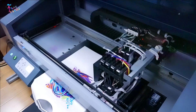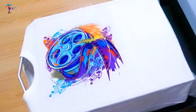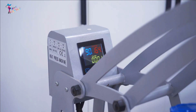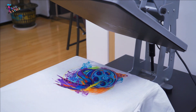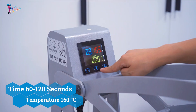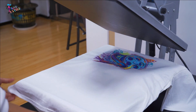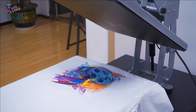This printer can print high-quality images up to 2400 DPI. Step 3: finishing your garment. When the printer is done printing the t-shirt, you will need to cure the garment to set the inks and ensure maximum washability. Typical cure times range from 60 to 120 seconds at 160 degrees centigrade. Some garments may allow you to cure at slightly higher temperatures for shorter periods of time.